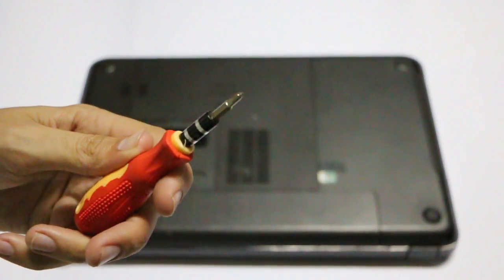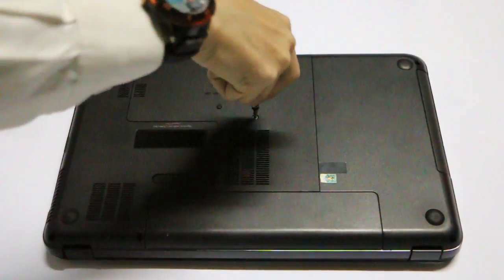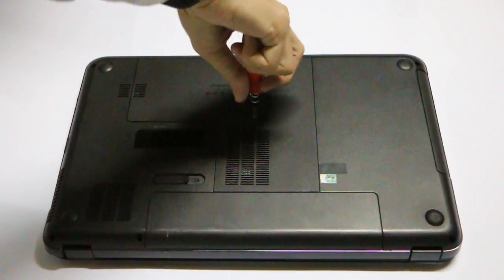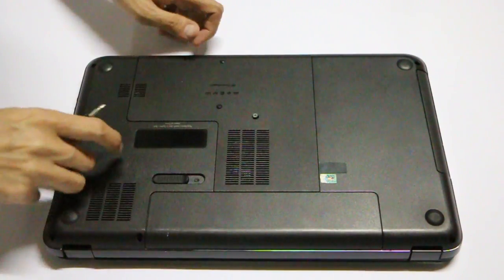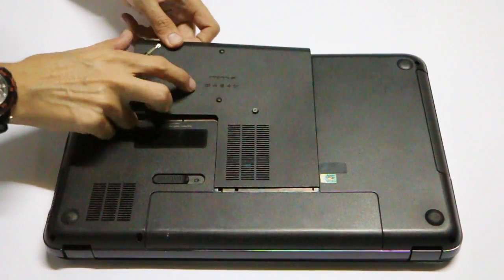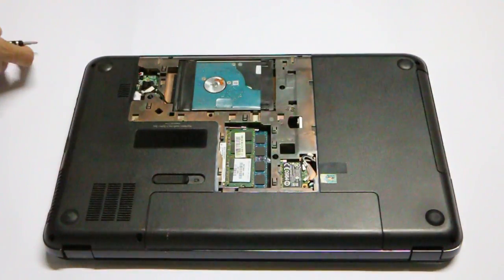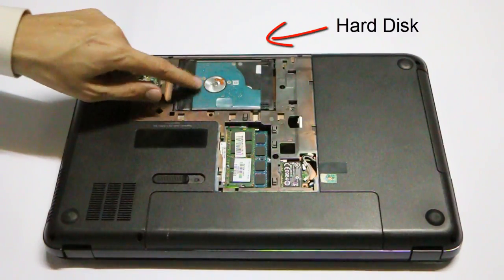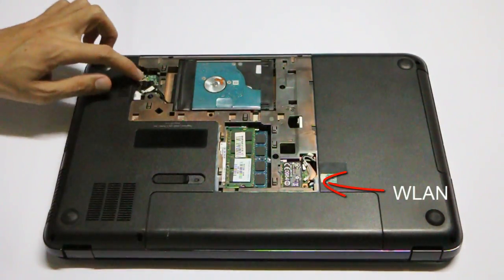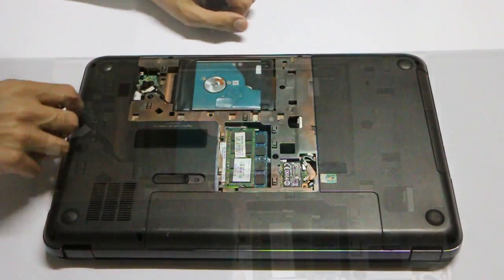I'm using this screwdriver here — let's open this screw. After that, what you have to do is push here and lift that cover up, just like that. Here you go. So next, here's your hard disk, here are your RAM, Wi-Fi connection, and the CD-ROM is also here.